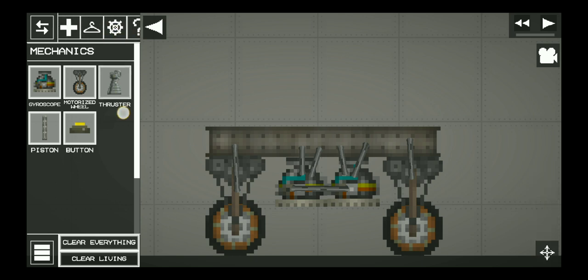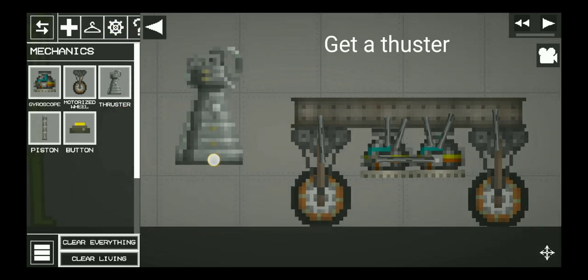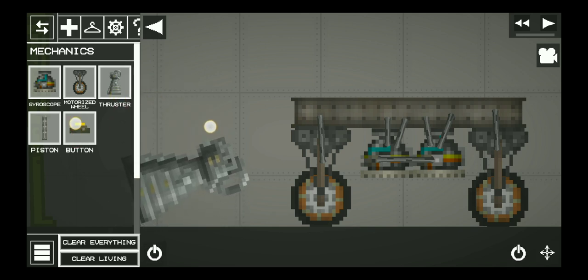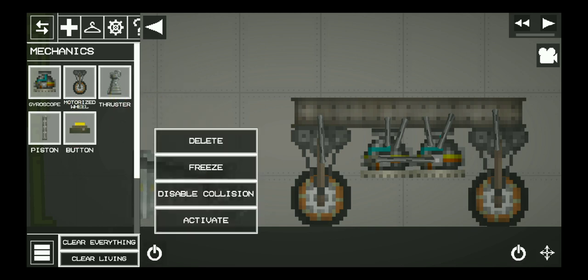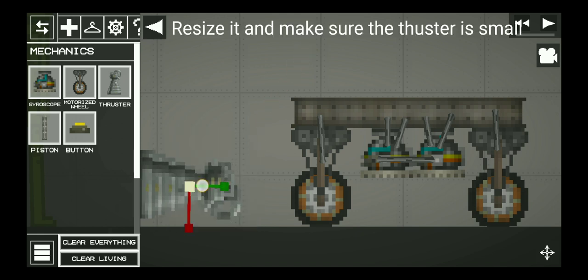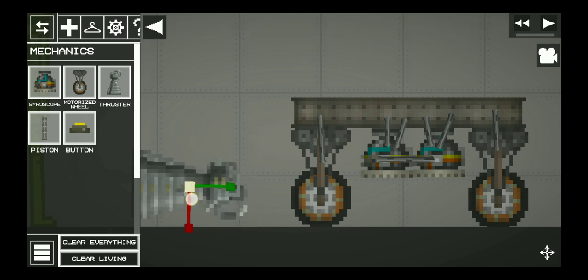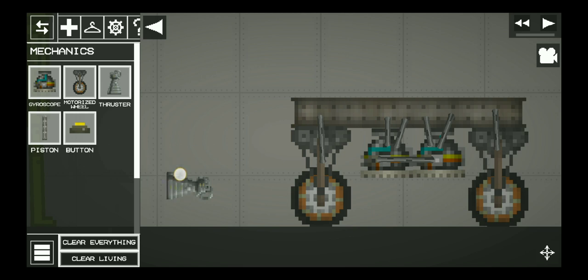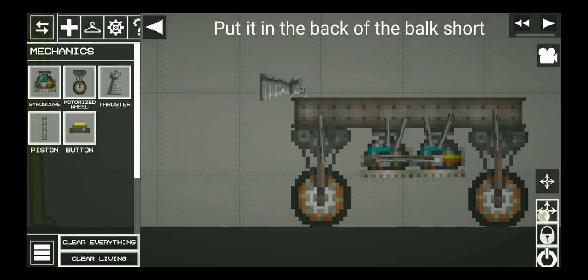Get a thruster. Resize it and make sure the thruster is small. Put it in the back of the box short.